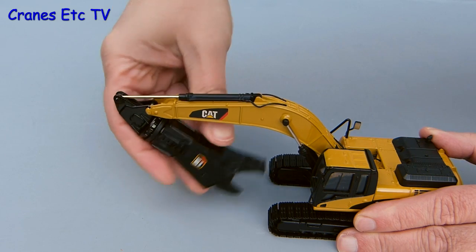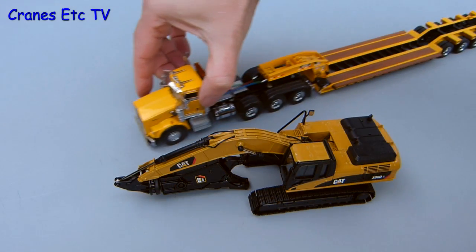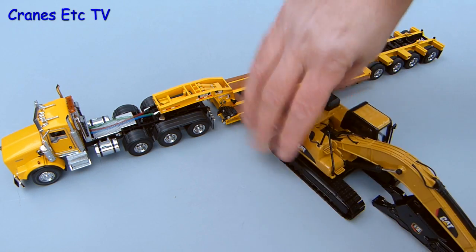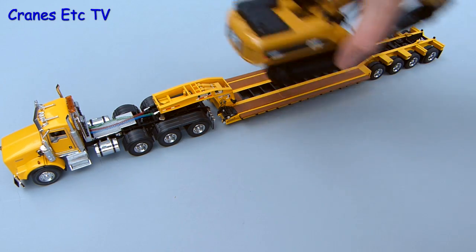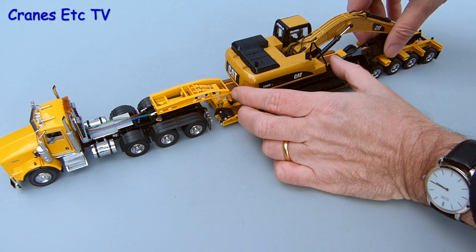There's enough movement on the tool so that it folds right in, so it makes a good transport load. And just by coincidence here comes a Rogers trailer ready to pick up the load. The excavator is not a particularly wide machine so it goes very well on this trailer, and overall it makes an interesting display pose.